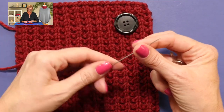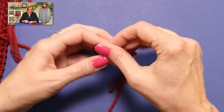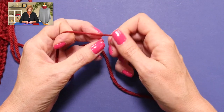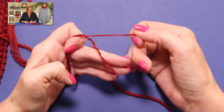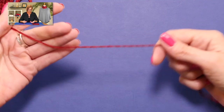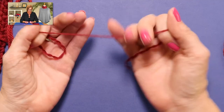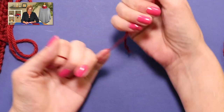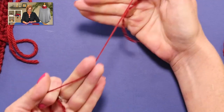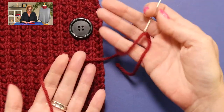Now, if you have a needle-yarn combination where there's no way you're going to get the yarn through the needle, you can always separate the plies. You untwist the plies and separate them by removing one ply, two plies, doing it half and half, and then you can attach the button using less of the yarn, but using the same color and the same yarn. Just give it a tug and make sure you didn't weaken the yarn so much that it's going to break. This yarn would do just fine, but I can use all of it.